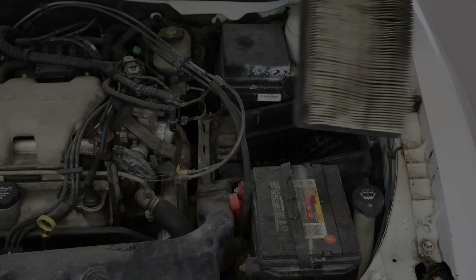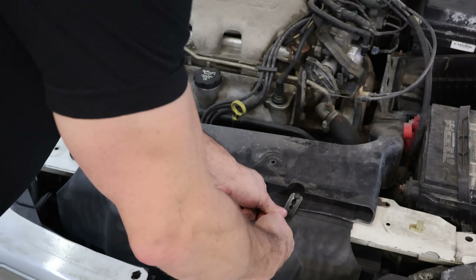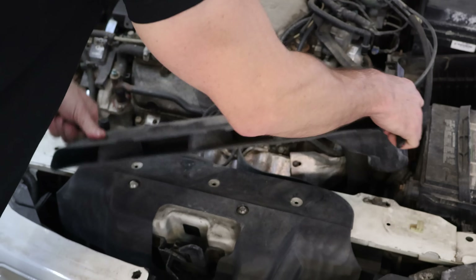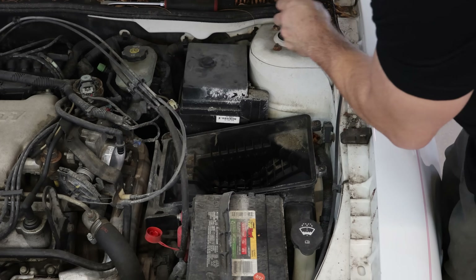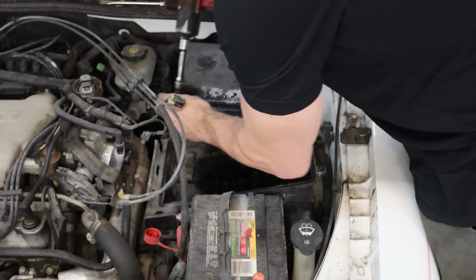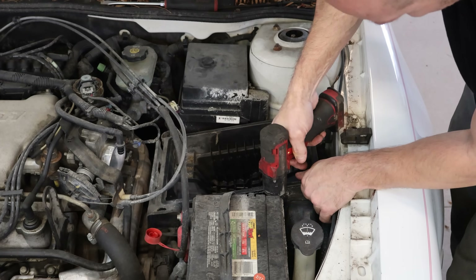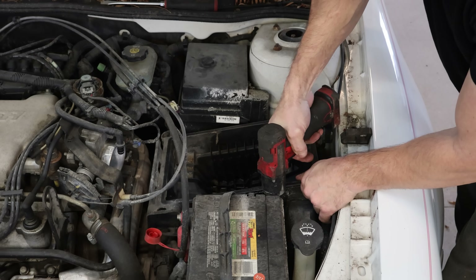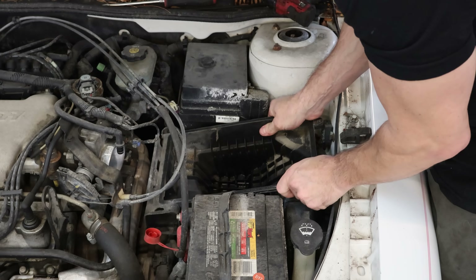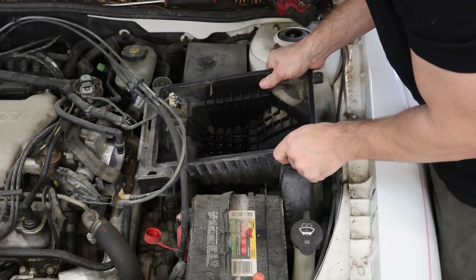That's a nasty air filter — I guess Jiffy Lube wasn't able to upsell them. Now we can pull our duct out for our ram air. It's supposed to be three push pins but there were only two — somebody's been here before. Then we pull the base of our air cleaner off and slide it out of its grommets.